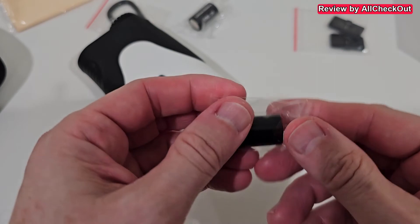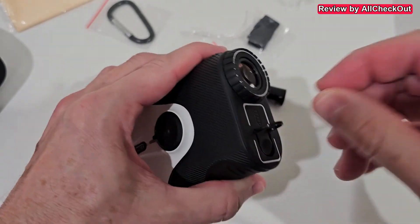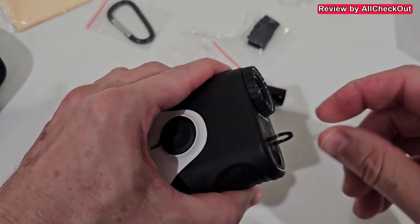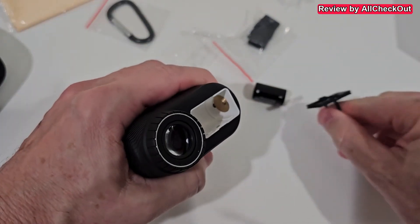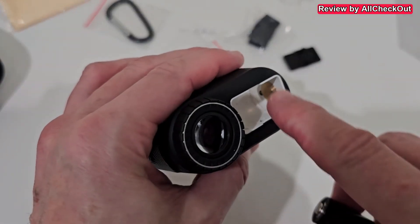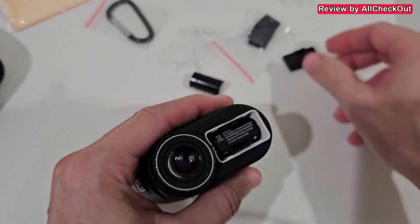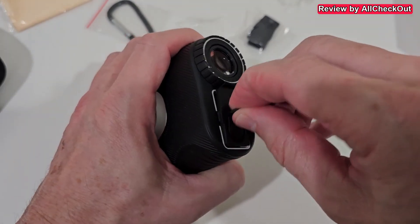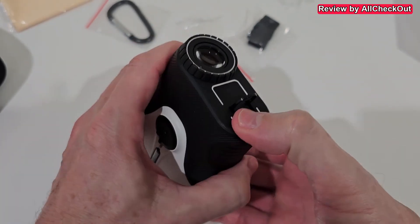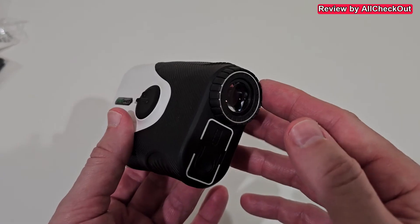Now we have to prepare the batteries. Open the battery compartment by lifting the pull ring and pulling it out. The plus side goes to the downside — push it inside, then push the lid back, make sure it's properly closed and snaps nicely in, then close the flap.